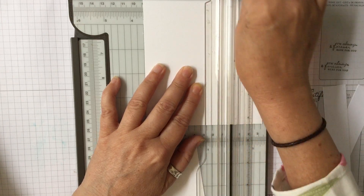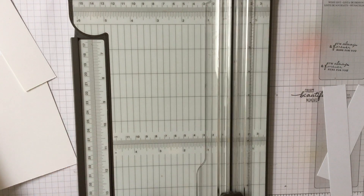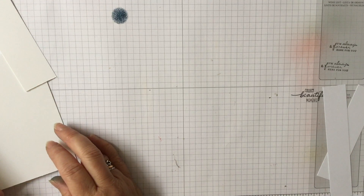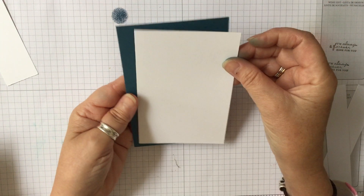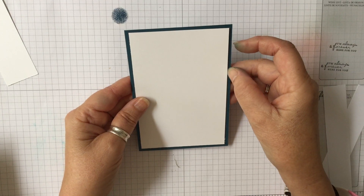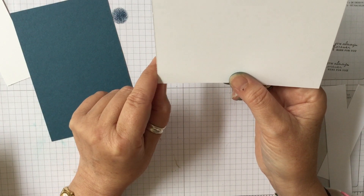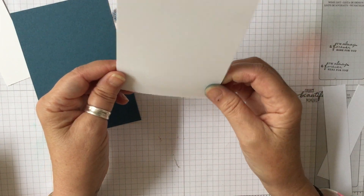It also means I have a strip left over which I use for sentiments and things. Sometimes people do ask what size card I use, so that's what we're using. I need a new blade in my trimmer as I've been using it quite a lot. We are going to use a base of Pacific Point, so that's the colour we're using, and it gives us a quarter of an inch border. If you find little pieces on there you can just rub them off — it's purely because I've used my blade a lot and it's due for a change.